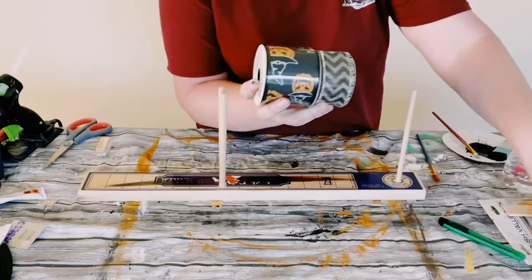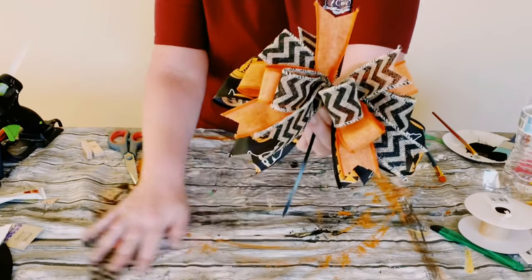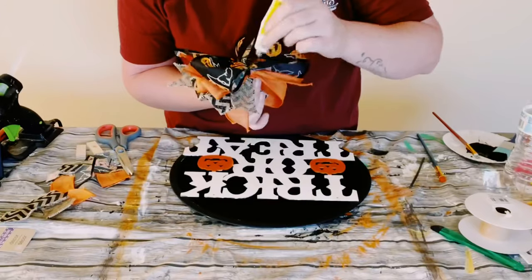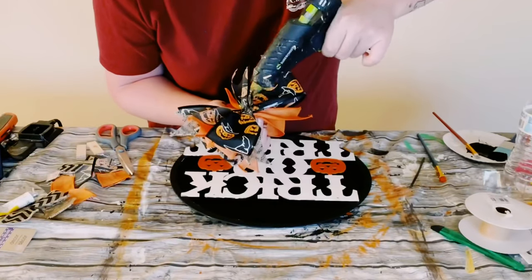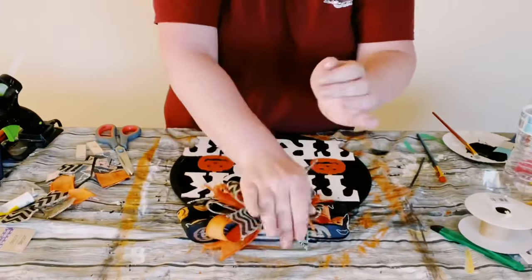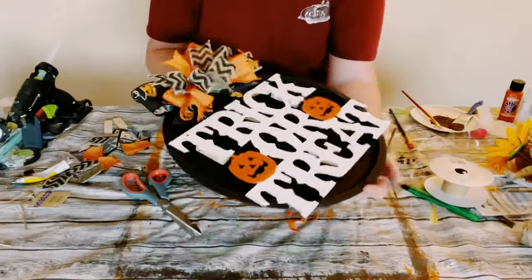I then just made this awesome fluffy bow using my easy bow maker. Some of the ribbon I got from Dollar Tree and Hobby Lobby. Just placing some of that adhesive glue with a generous amount of hot glue on the back of the bow and then just held that at the top of the pizza pan and held that down for about 10 to 15 minutes as well.